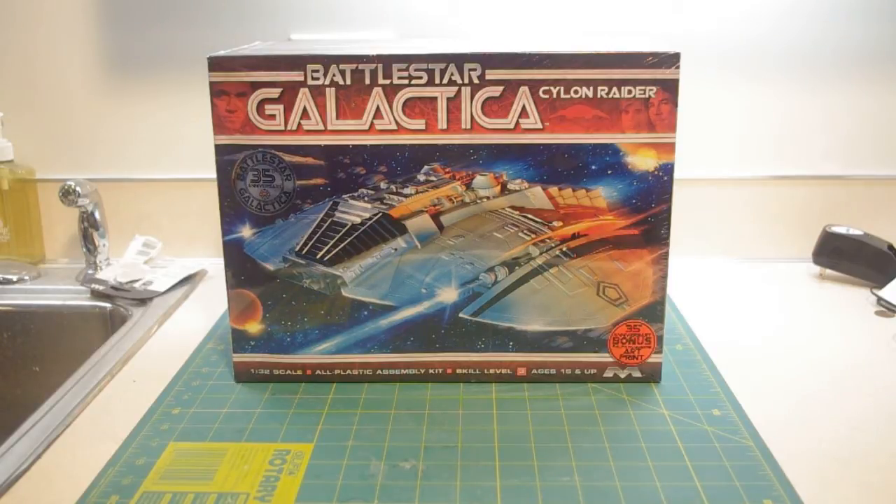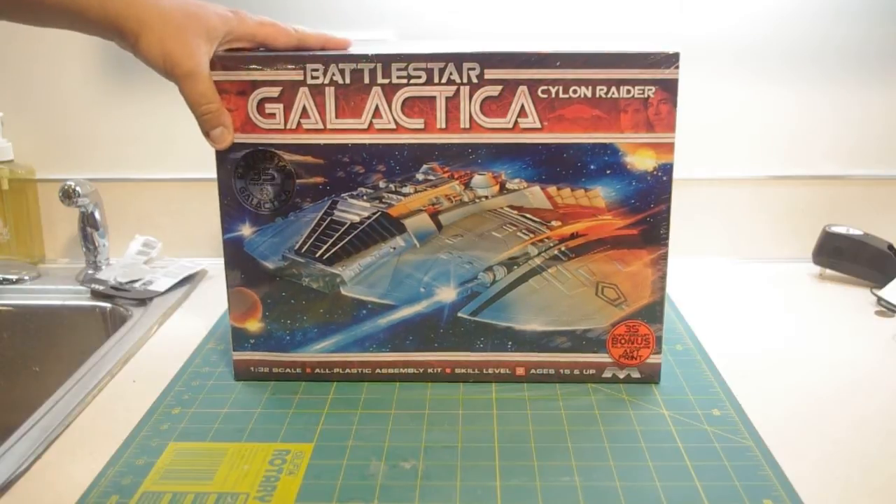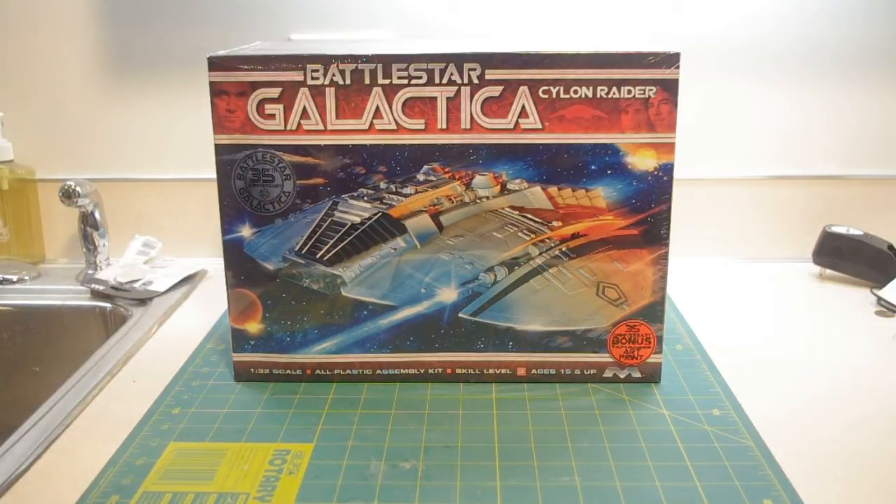Now, Mobius is not the first company to do Battlestar Galactica kits. The honor for that actually goes to Monogram Models, and Revell inherited the tooling when the two companies merged in the 1990s. But Mobius is not just reissuing the old kits — they're actually going in and doing all new tooling. The Cylon Raider, of course, is the major nemesis in the show Battlestar Galactica, both the classic 1970s show and the new version from the past decade.